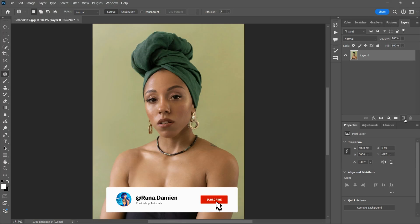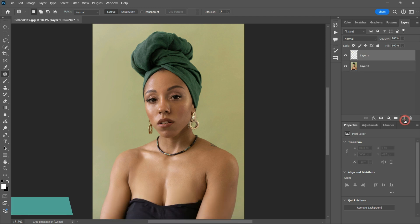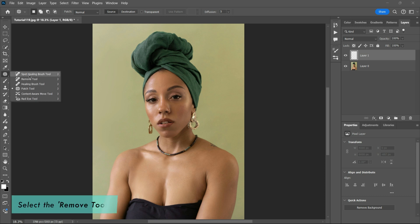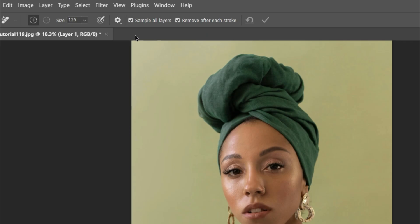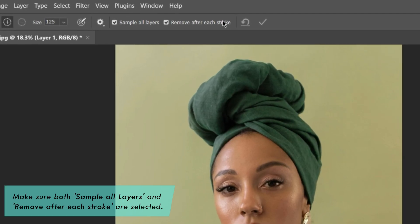It's always a good idea to work non-destructively, therefore we're going to create a new layer where we can make all our edits. We're going to select the Remove Tool right here. Then make sure that Sample All Layers and Remove After Each Stroke are both selected.